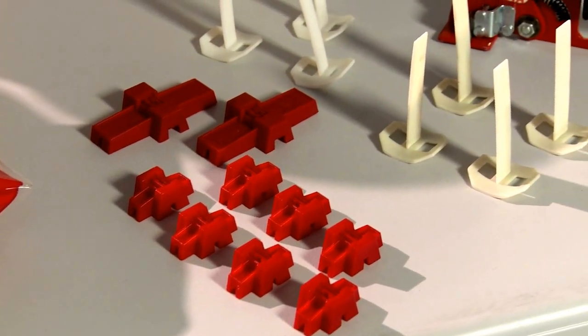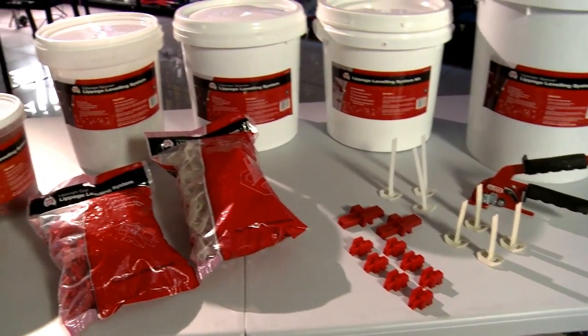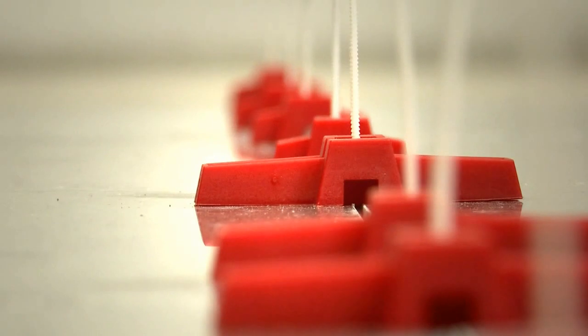Designed in Australia for Australians, the DTA Lippage Leveling System comes in a variety of package sizes and is the most cost-effective and versatile leveling system in the market today.